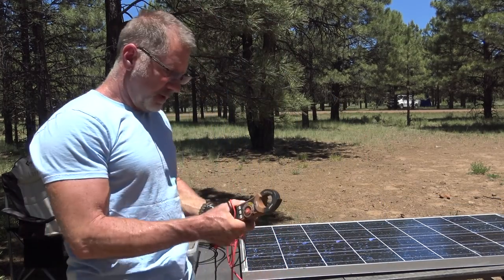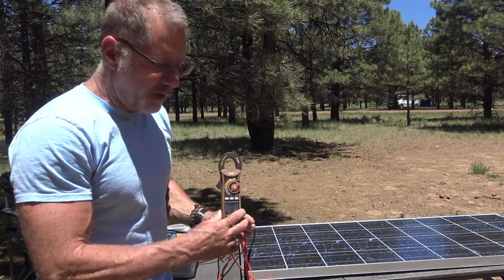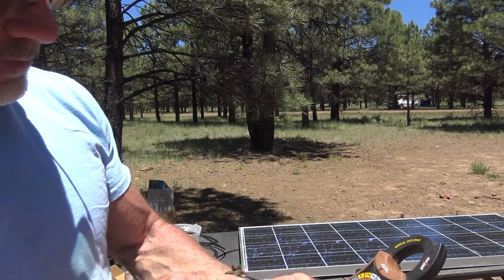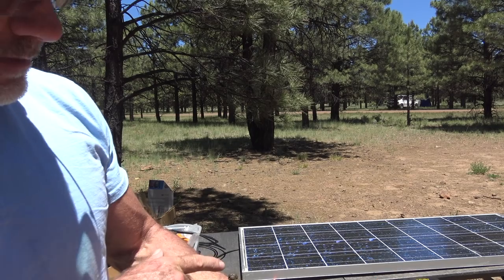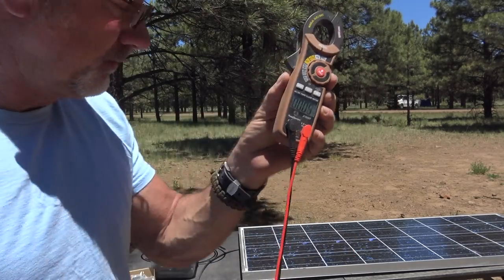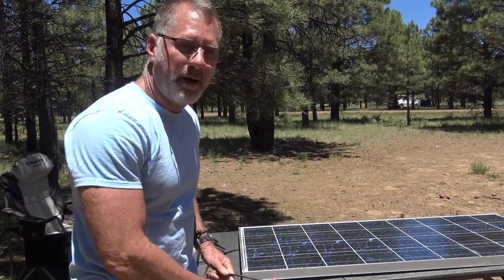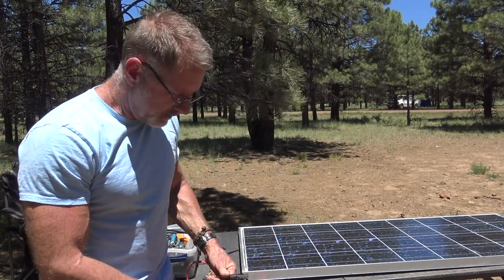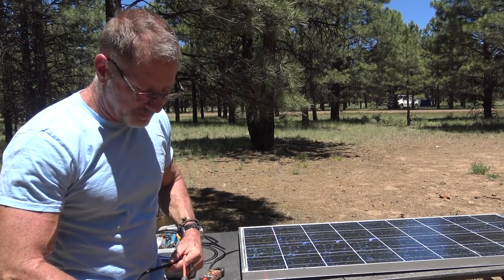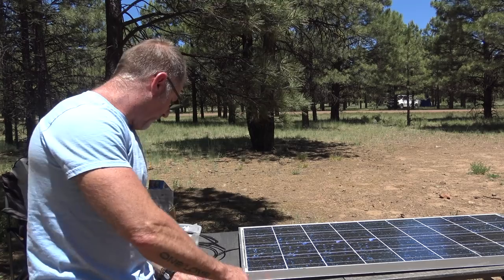We've got to flip it over so it's in the sun. Every meter starts different — get yourself a decent meter. I'm going to set it to volts, and then switch it from AC to DC. It doesn't matter if I touch red to red or black to black because the voltage output is going to be the same — it's just going to register in reverse polarity. If you've ever got your wires wrong on something, there'll be a negative in front of the voltage, but it'll be the right voltage. In this case, I'm going to do red to red, and I'm getting 20.33 volts.